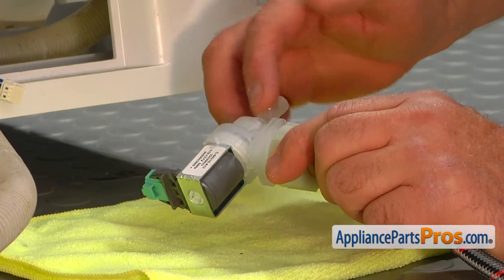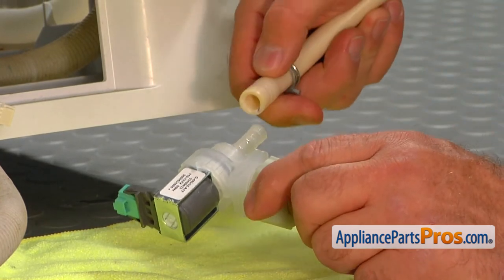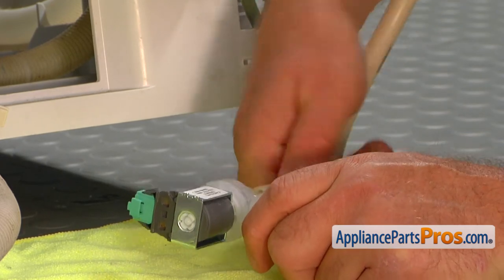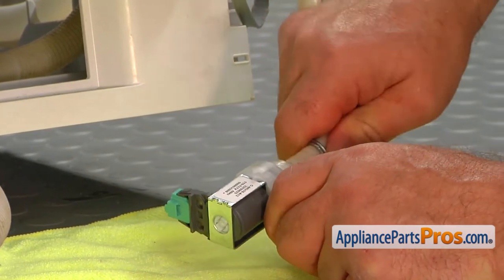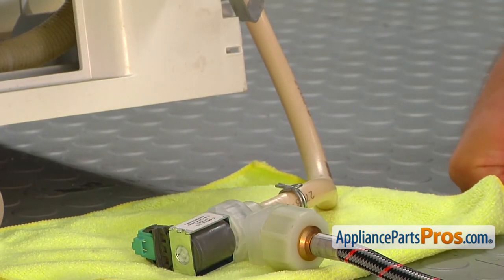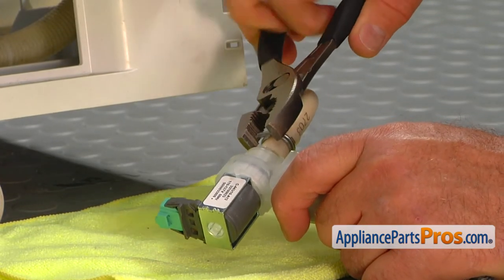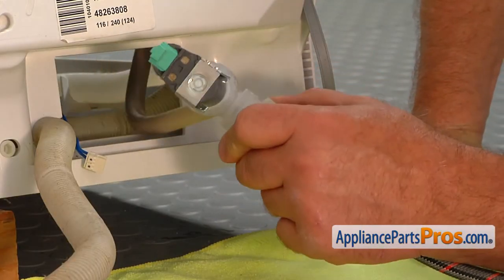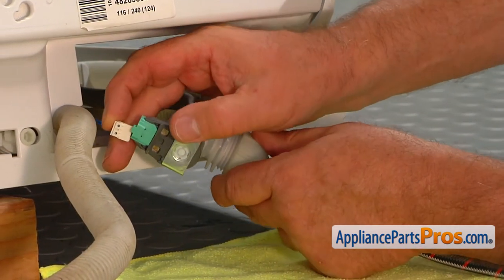Let's put some liquid soap on the connector to ease things. Now we're going to slide on the hose, going this way, and attach the clamp. We're going to use the pliers to install and secure the clamp. Slide in the hose and connect the plug.